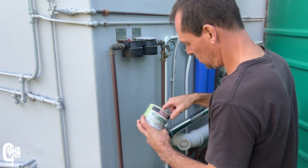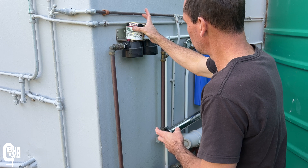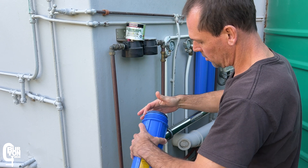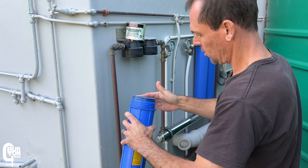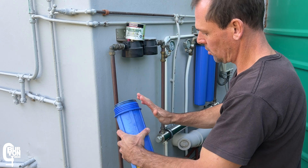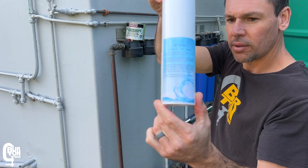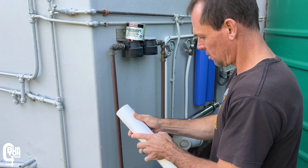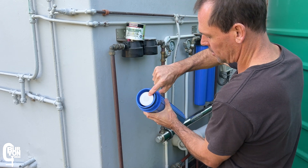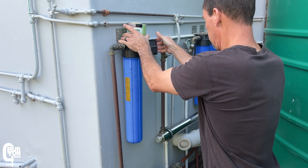Before installing the new filters, I'm going to apply some food-grade silicone grease to the O-rings. This helps lubricate the O-rings and makes it a little easier to open the housings next time the filter change comes around — just one of the tips and tricks from that other video. I'm going to install a 20-micron sediment filter as the first stage of filtration and then a 1-micron sediment filter as the second stage, before the water goes into the UV sterilizer.